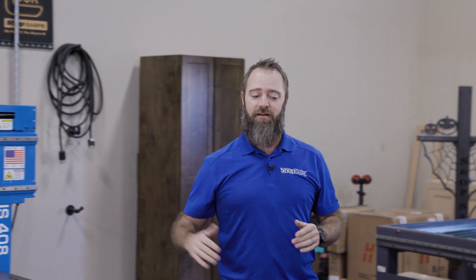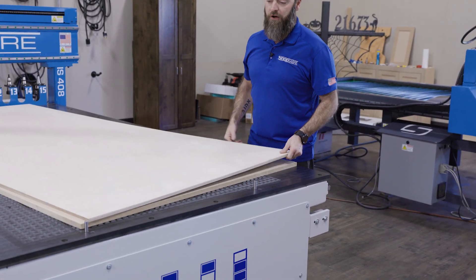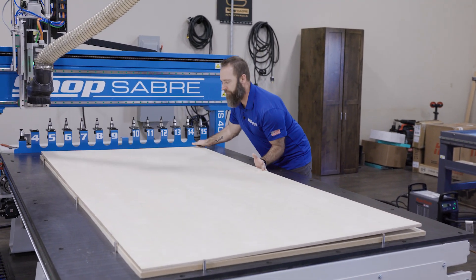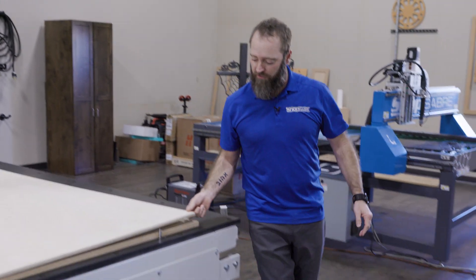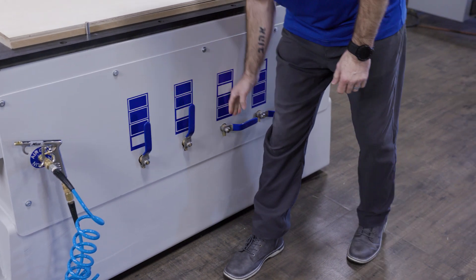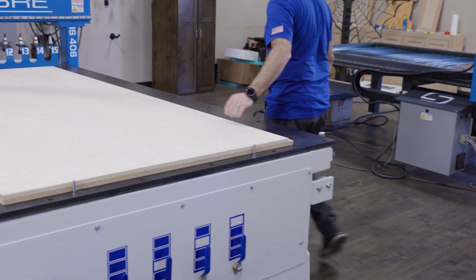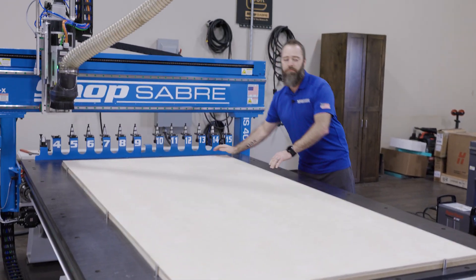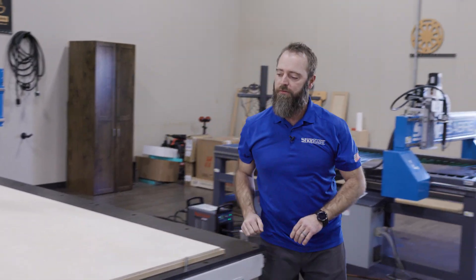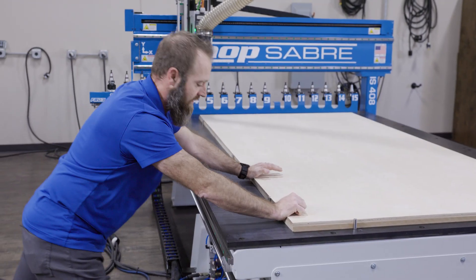We've got the vacuum pump on. Now let's take a look at how it works. If I pull this apart, you can see nothing's glued down — there's no gasket, anything. Let's push it back in and open those valves up. Push it down, make sure it's already down there. Sucked it right down. You can see it — I can't move that at all. Let's go over here so we're not pushing on the pins, and it just doesn't move. That's just how well a pump works.